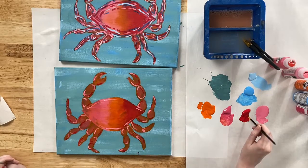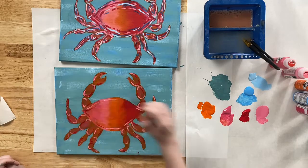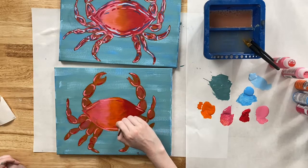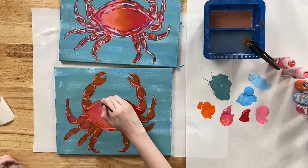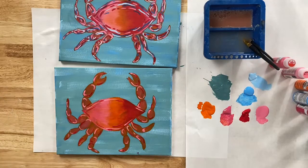I forgot to add Red to the body of my crab — don't forget that. Now let's go in with our Ocean Cruise.